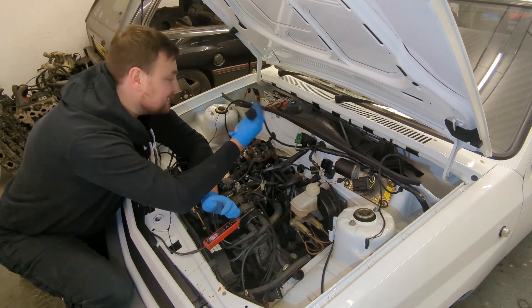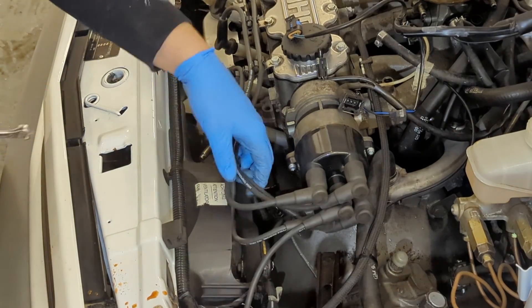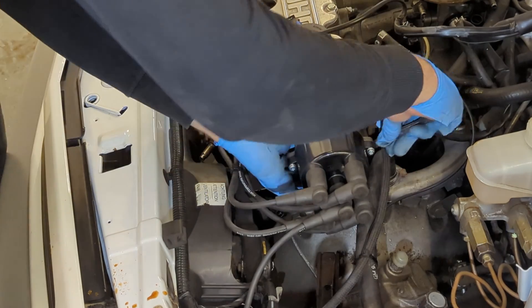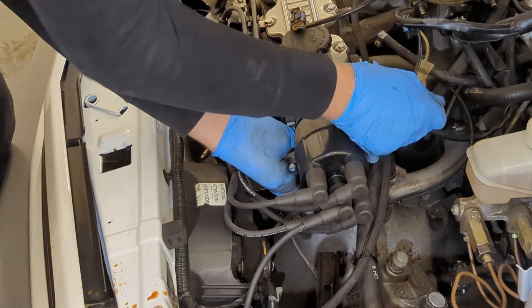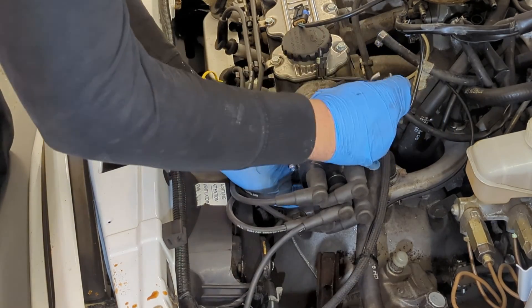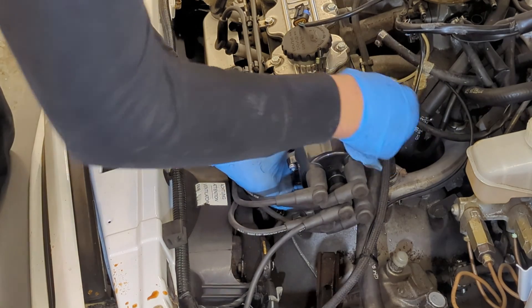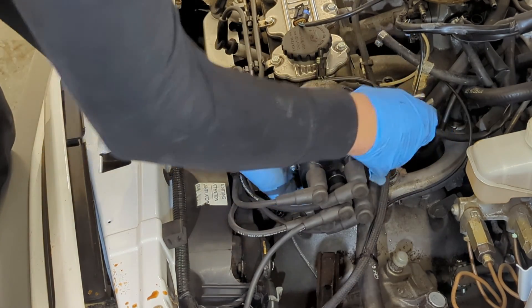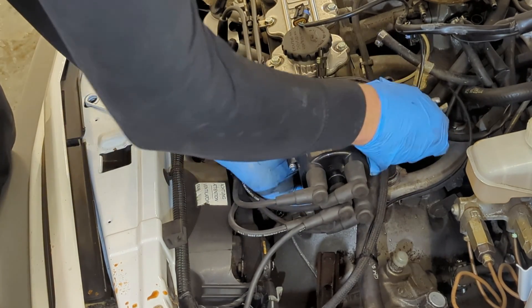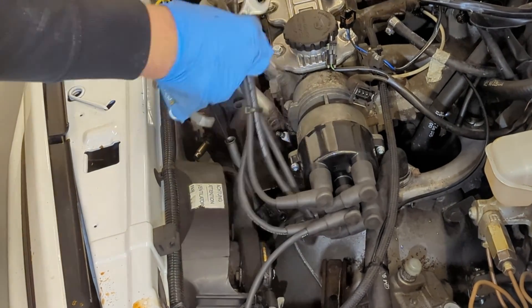That should make things a little bit easier. Stuff like the dizzy doesn't need to come off, but I'm going to take it off anyway as it gives a little bit more room. Obviously this engine bay is absolutely immaculate — the car has had a full bare shell restoration and the engine bay has been painted to a very high standard, so I really don't want to re-scratch it. The dizzy is held on with an M8 nut and a clamp and simply slides out.